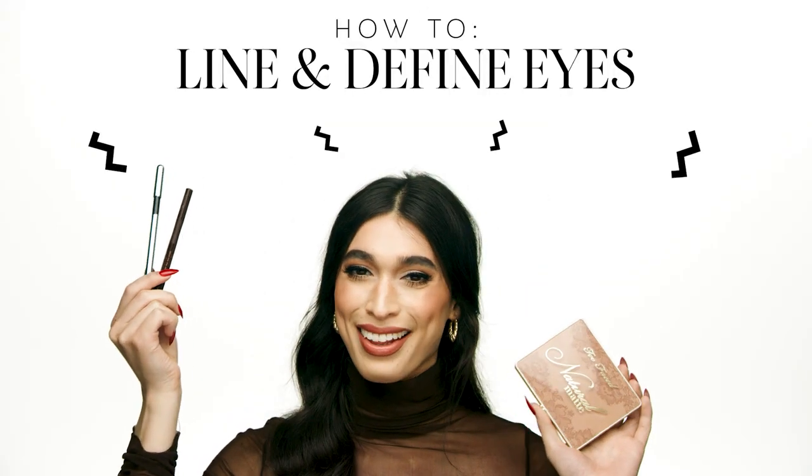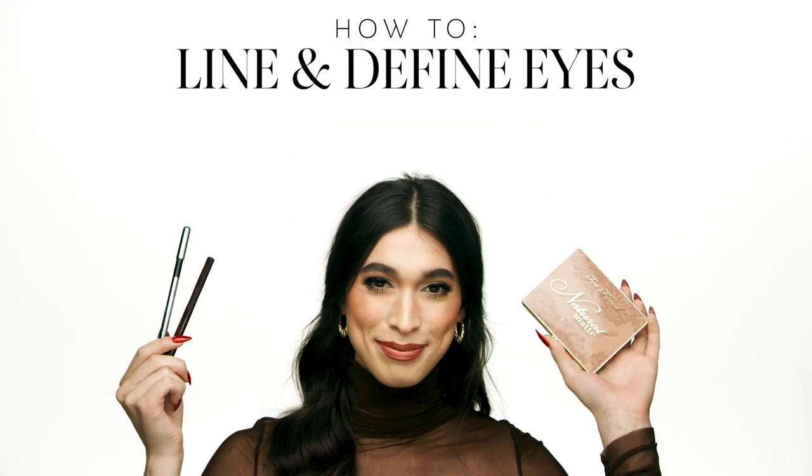Hi guys, Genevieve here from Sephora in Nashville. I'm going to be showing you a few ways on how I define my eyes.